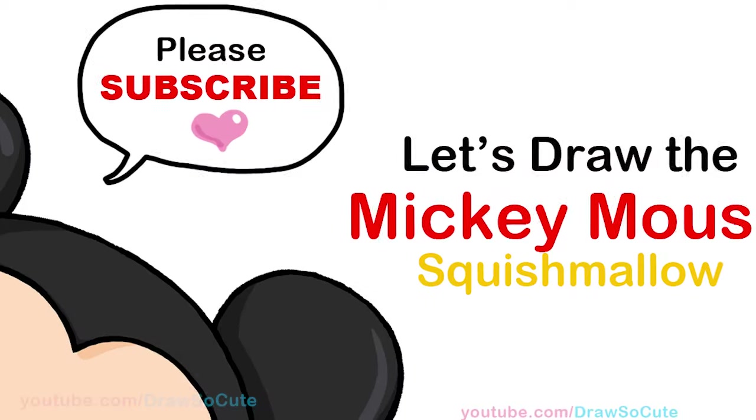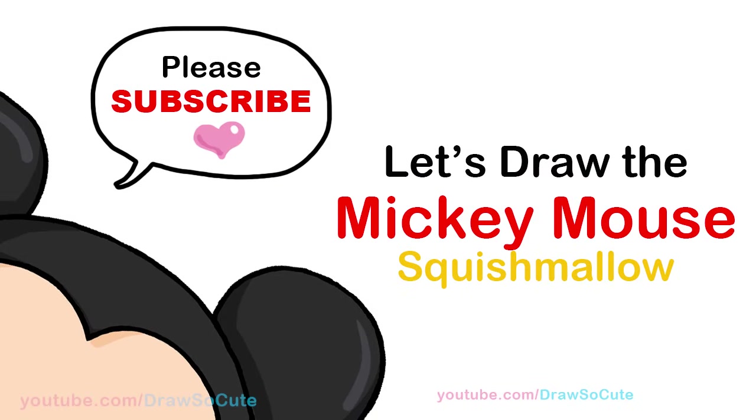Hi Draw So Cuties, Winnie here. Today we're going to draw a Mickey Mouse Squishmallow. So let's get started.